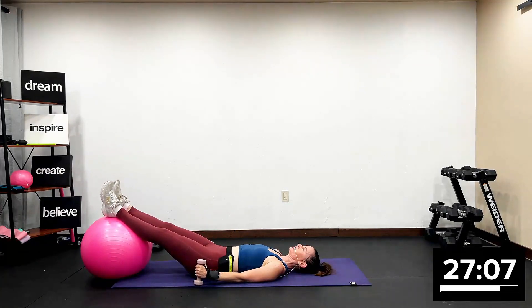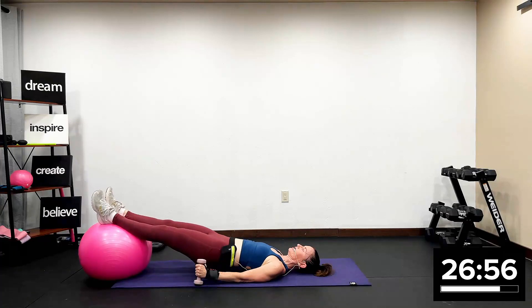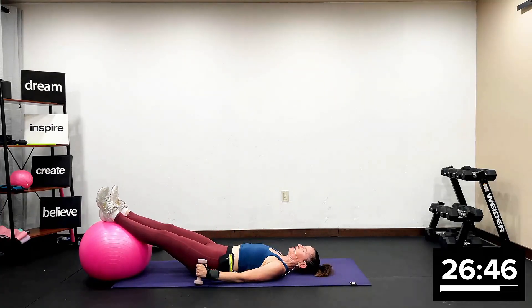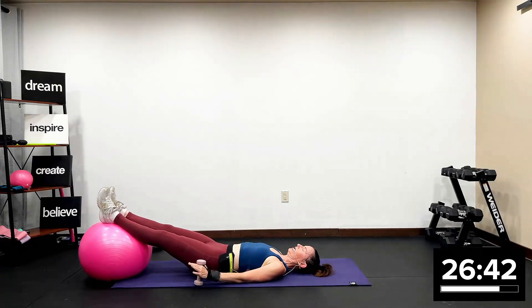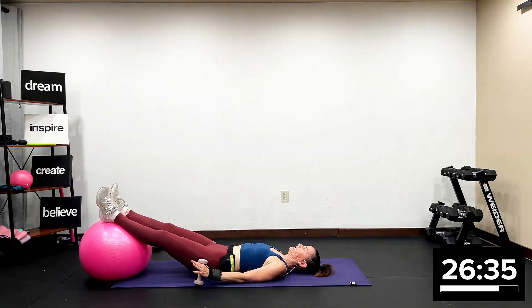In four, three — lift for two, lower for two. Right here, legs are straight. Lift your hips to the ceiling and butt touches the ground. Lift for two — you are absolutely working your core. Track three is all about the core. Lift for two, lower for two. A couple more.